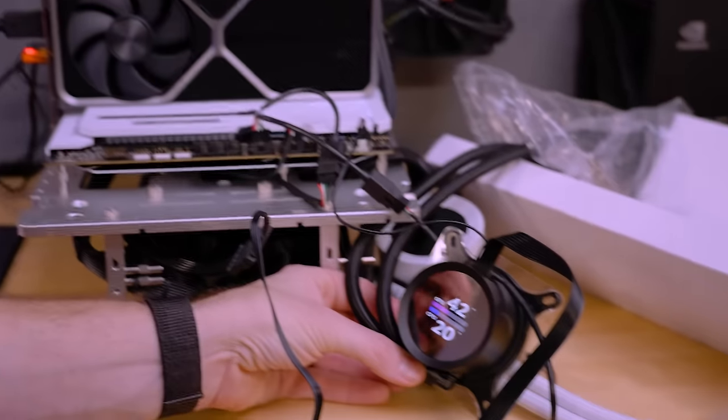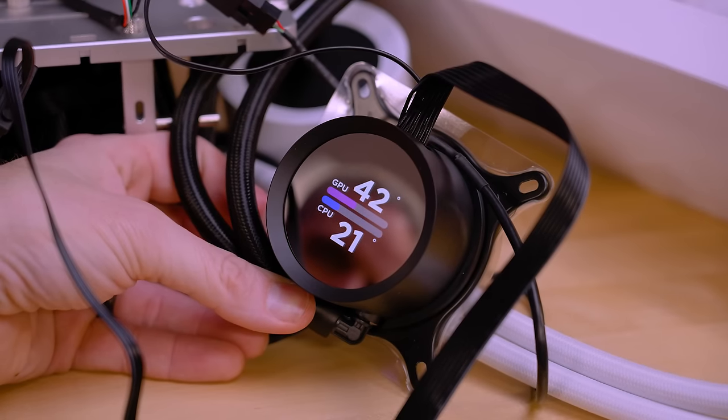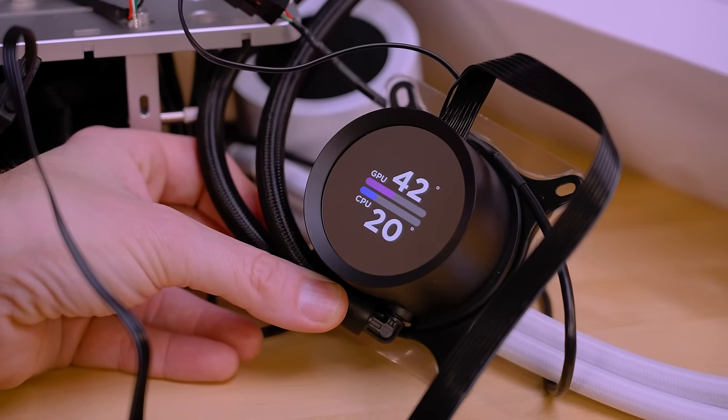Looking at the double graphic on the standard, I kind of like this one — making efficient use of the smaller screen. It's just nice to be able to glance at your AIO pump and see what your temps are at a glance.